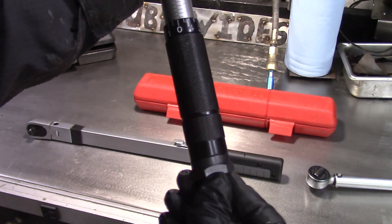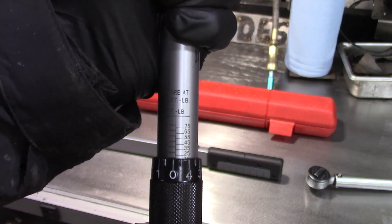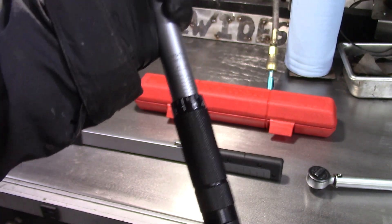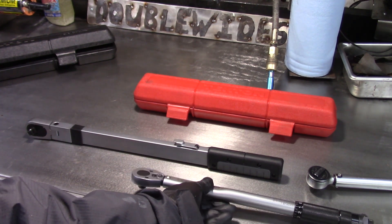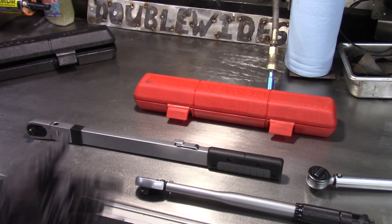If I loosen up the lock I can turn the handle — in this case I'm going to set it right there at exactly 20 foot pounds — and then lock the wrench. The wrench clicks so that you know you're at the right torque. I'll let you listen to the click on this, because that's very important; you need to hear a click in order to use the tool properly.